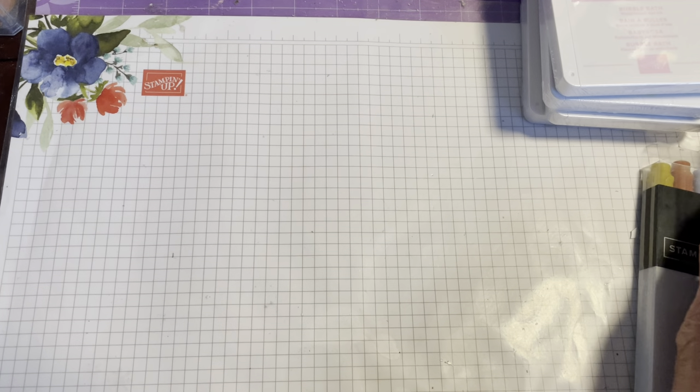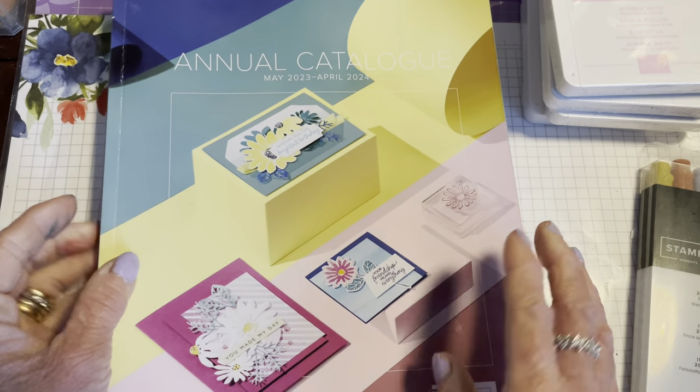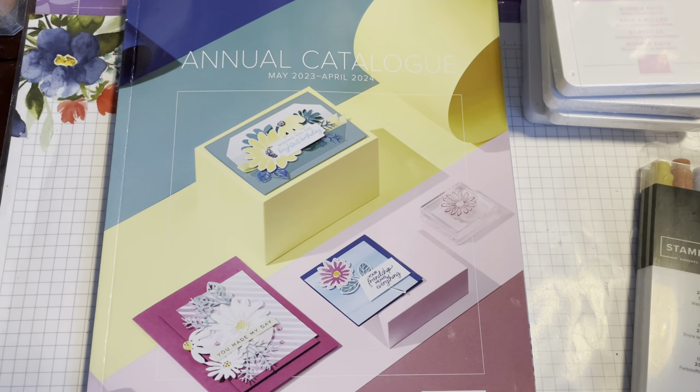Hi everyone and welcome back to the Crafty Yellow Camper. I just wanted to do a very quick unboxing video for you with some of the new bits that I've been able to get as a demonstrator a bit early, before the new annual catalogue goes live.